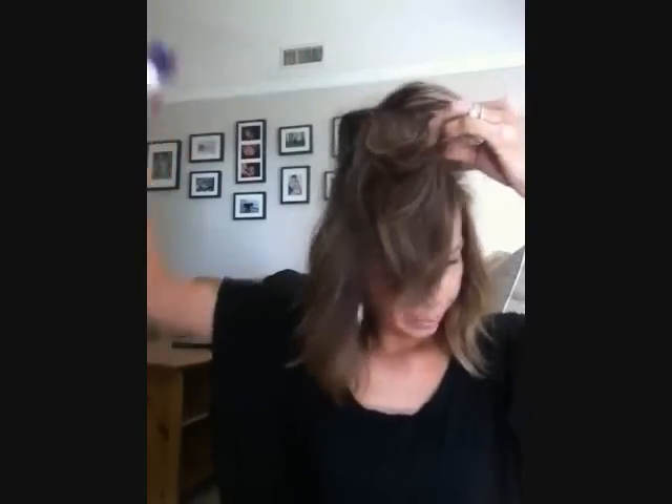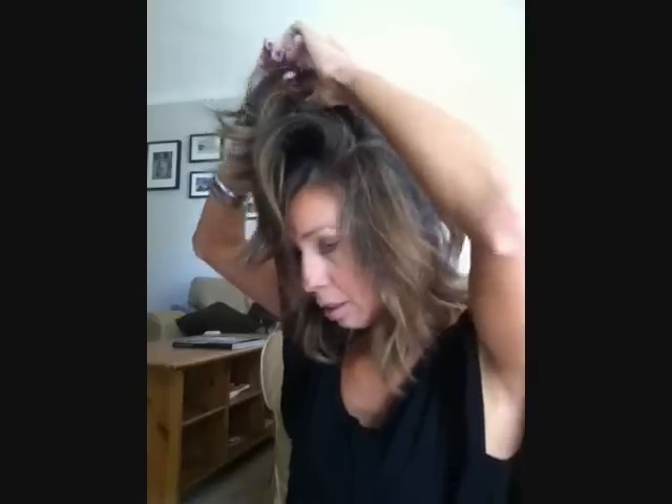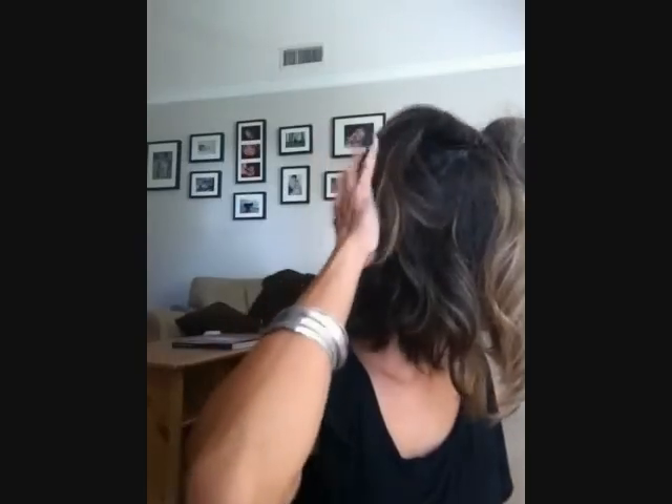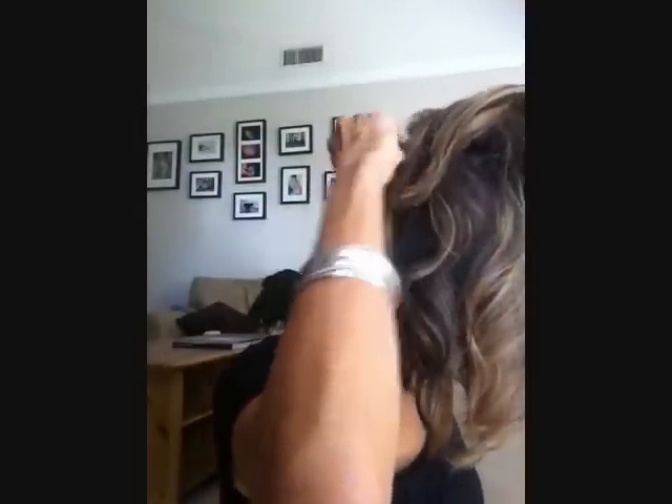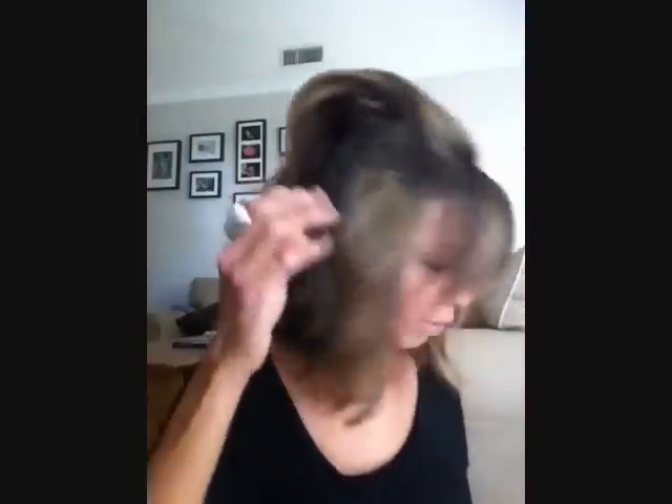And then maybe spray it a little bit more, and then literally just fold the sections back. So fold that first section, and then fold section two, and then section three. And I am just going like this with my hands — I don't want to be pulling it down this way because that is going to pull out the volume.